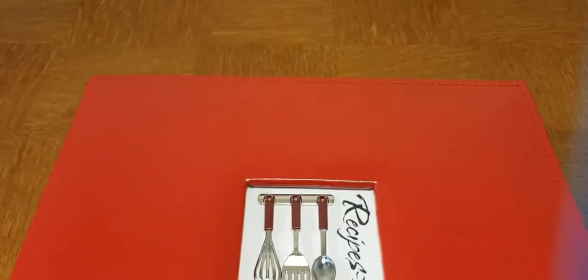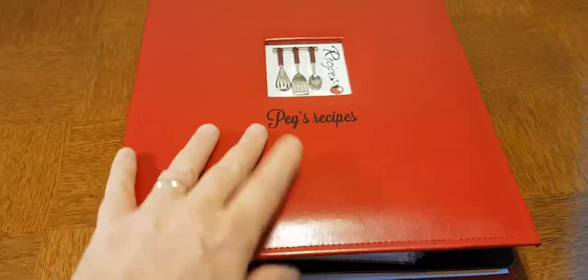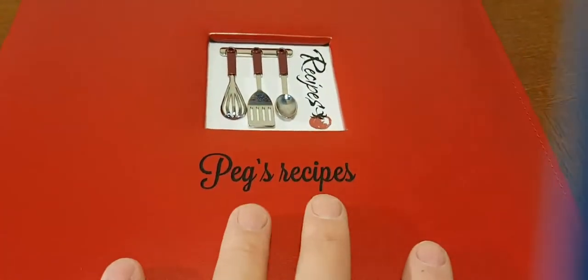This is an extremely popular binder that we offer for a number of reasons. This is a full-page binder, so it's got lots of storage. It's a red leatherette, so it really resists bills. But the main feature that everybody loves is the engraved name option, so you can put whatever you want on this cover.